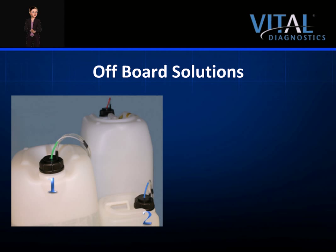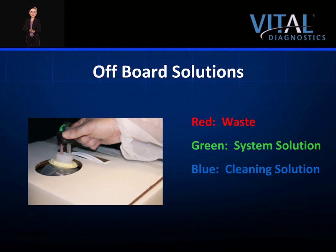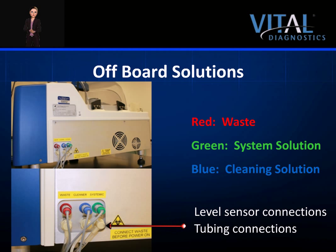There are two off-board solution containers and one waste container required for operation. The tanks can be stored under the analyzer. If the instrument is located in close proximity to the drain and local ordinances allow, the waste can be sent directly down the drain. The connectors for each solution are color-coordinated for easy identification: red is waste, green is systemic solution, and blue is cleaning solution. The connectors, tube and level sensor attach to the screw cap. In some markets such as the US, the systemic solution and cleaning solution will be provided in pre-mixed carboys, with lines connected through a stopper top. The connection ports on the back of the instrument are also color-coordinated, with the level sensor on top and tubing connected on the bottom by a one-clip system.